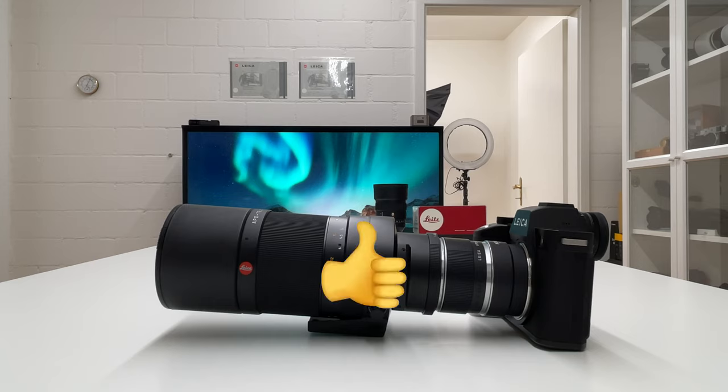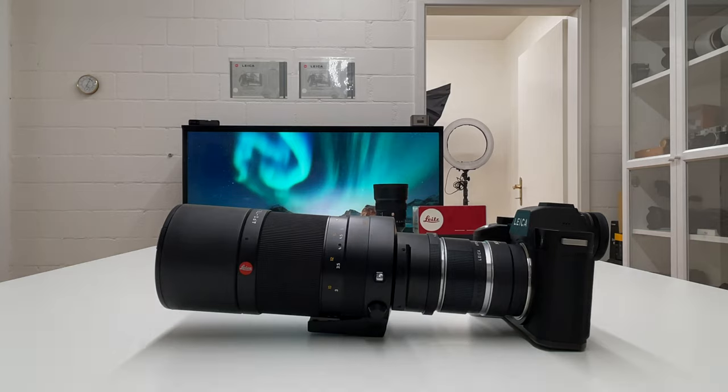If you liked that video, don't forget to drop a thumbs up. Thanks for watching, stay tuned on my channel — there's always more to come. Stay safe and healthy, and peace out.